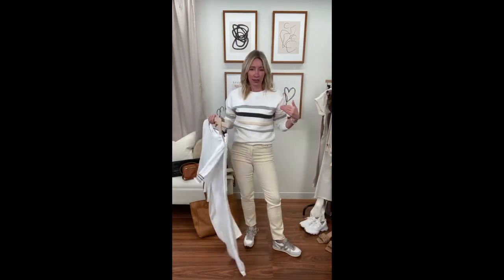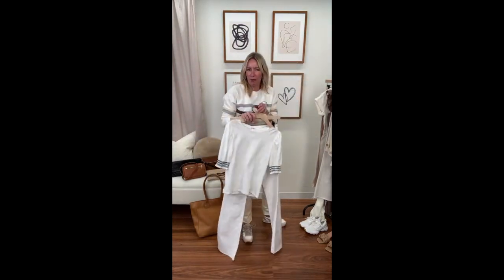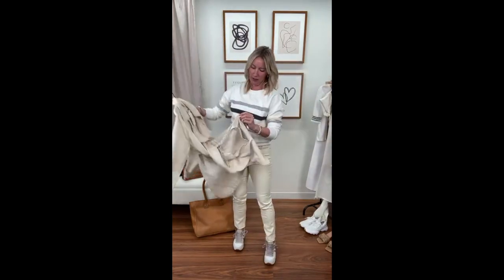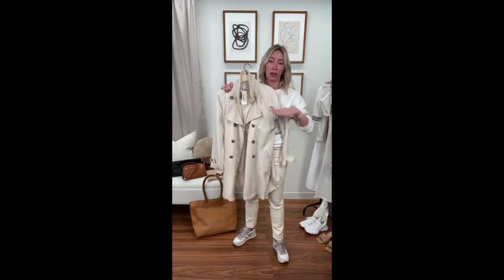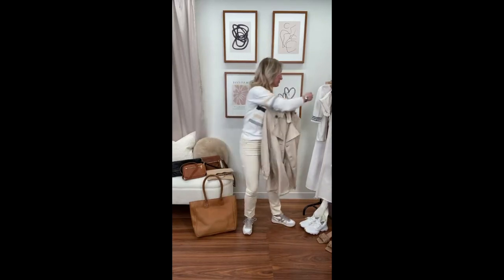Shoes are always the question with this one. Because of that pop of black I might slip on a little black sandal with a heel — that would be absolutely darling. Or if you have long legs, go with a fun little slide. Of course you can also just do something neutral and easy, maybe with a little texture — something in cork or woven to give it a little more interest.